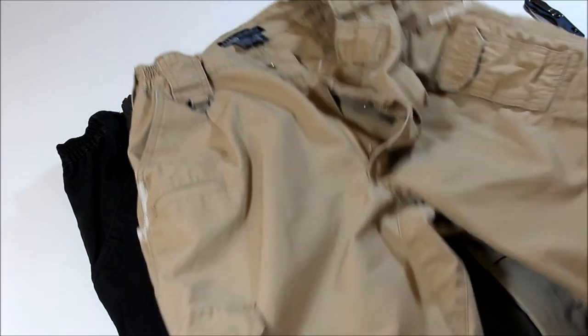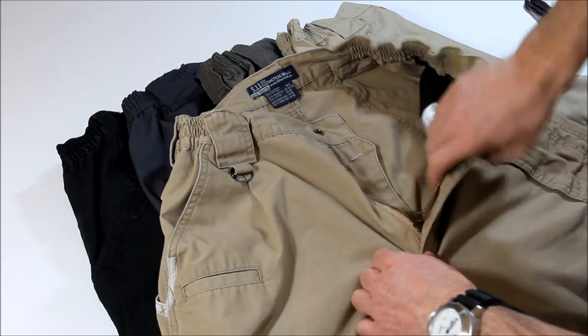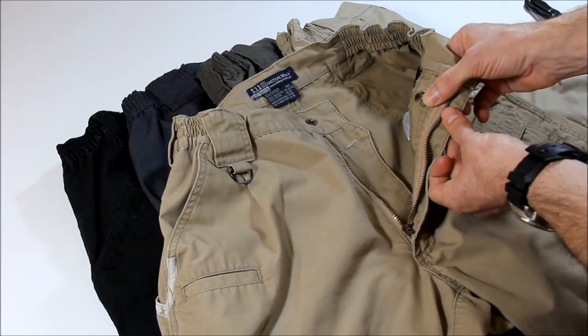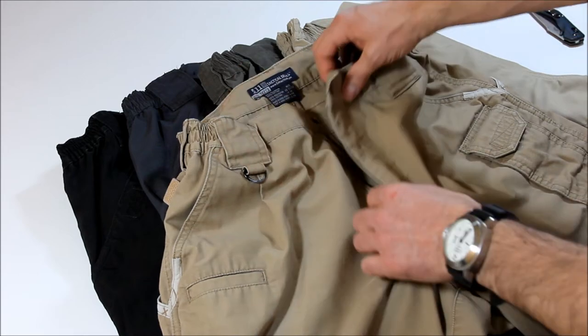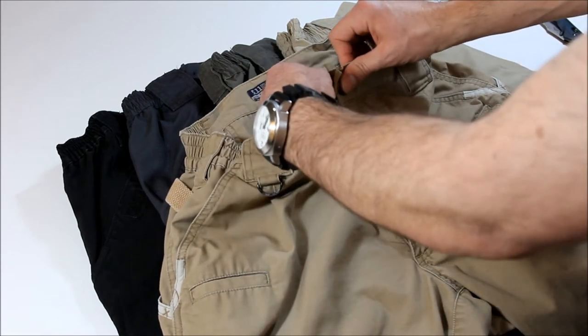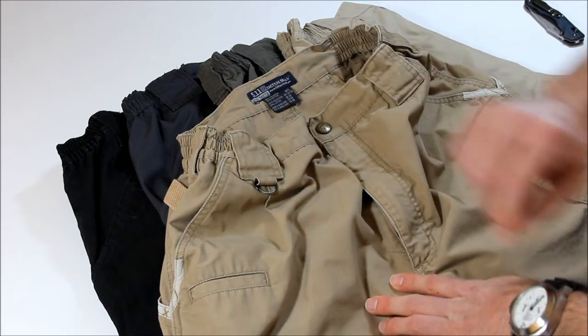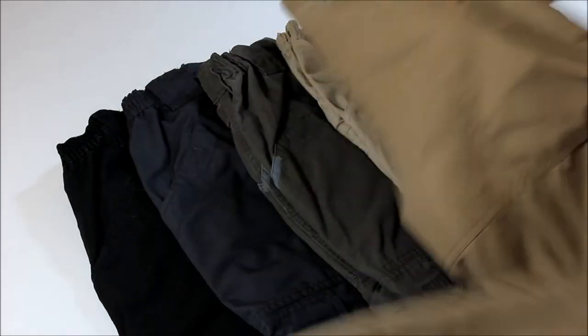Overall, the zipper — it's a YKK zipper, fairly easy to zip. There's a prim snap and a button for a little extra support, just in case. The 5.11 logo is on it. These are made in Hong Kong.